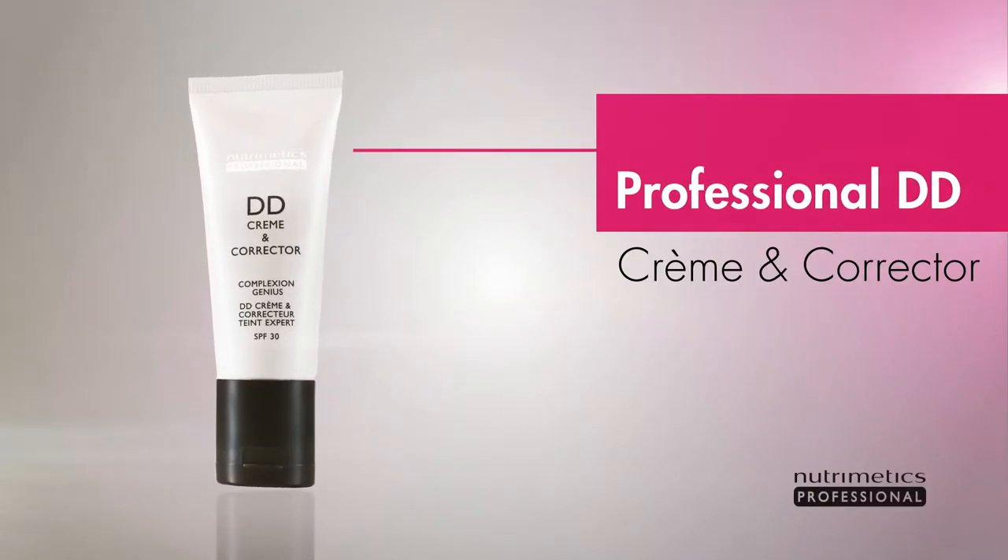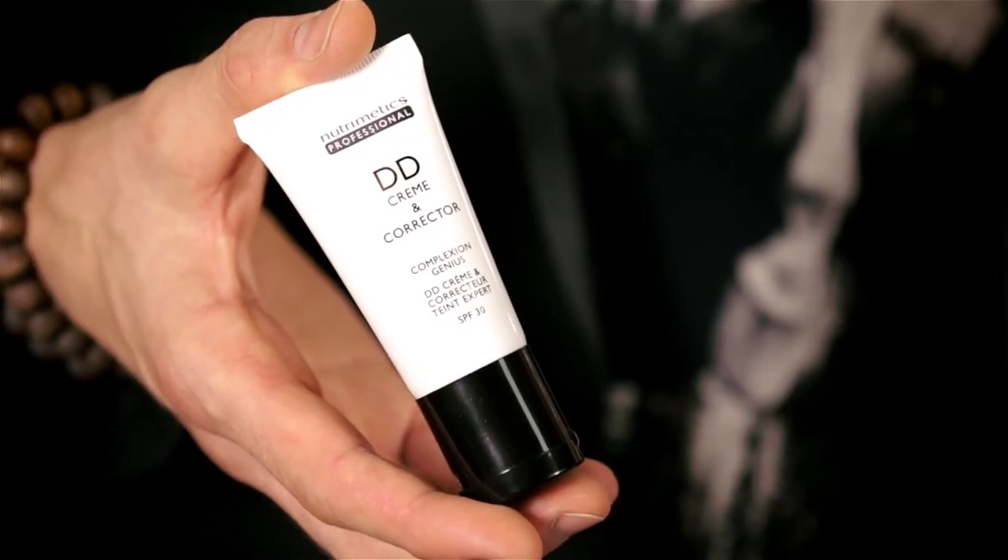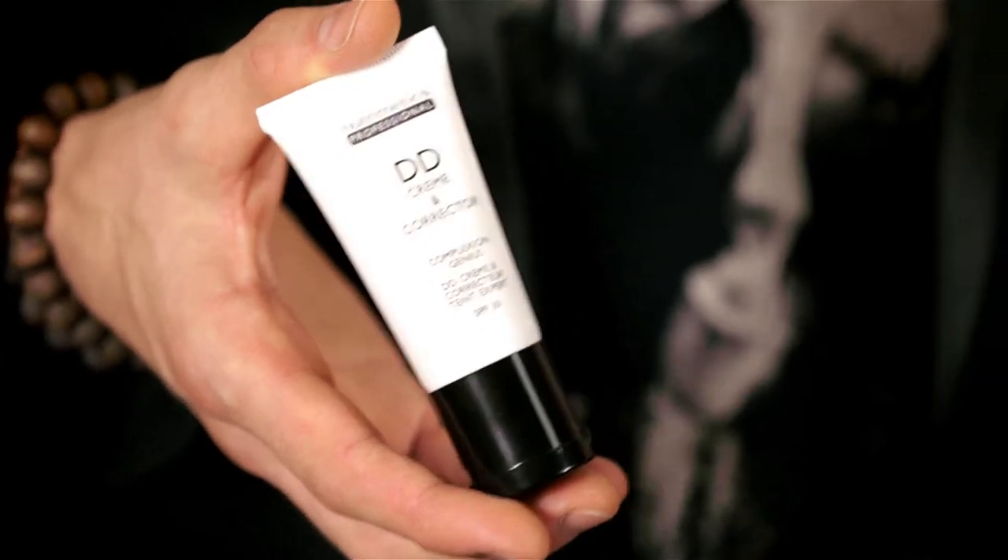So we're going to start with a professional DD Cream and Corrector. Why do I love it? Because I can wear it — it leaves the skin looking like there's no product on it at all. And if I can wear it, your husband can too. You can use your professional DD Cream on its own or as a primer for your foundation.